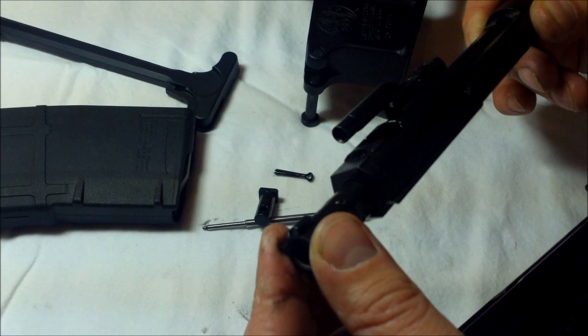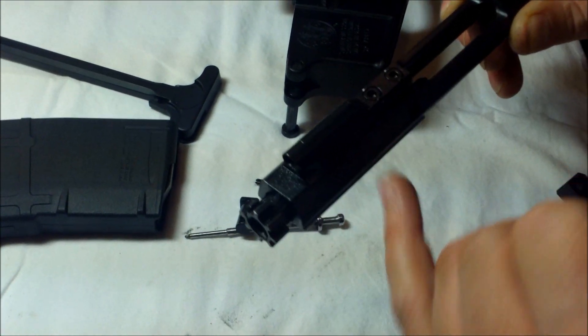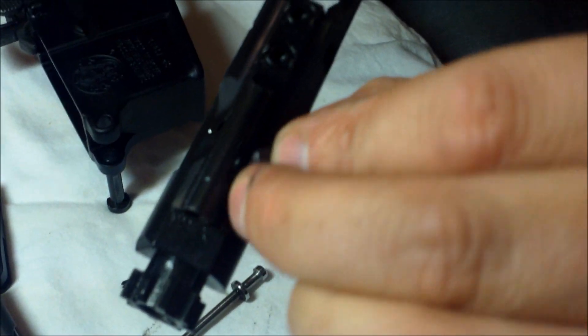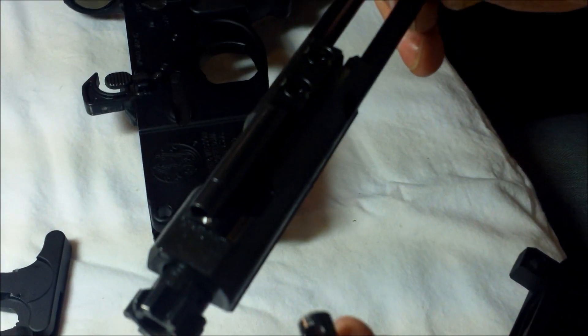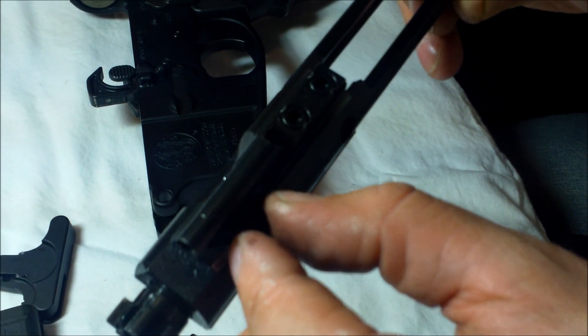Slide the bolt back in. Line up the holes for the bolt carrier retainer pin. It only goes in one way, so you might have to rotate the bolt back over 180 degrees. Then insert your bolt carrier retainer pin and rotate it back 45 degrees.